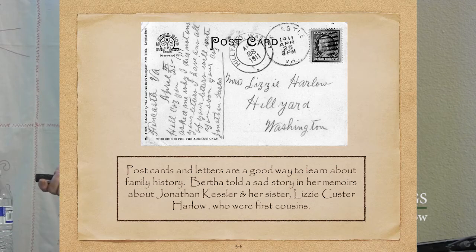This is a postcard from my family's possession. Letters and postcards are another way of finding family history. Bertha told a sad story in the memoir about her sister who was forbidden from marrying her first cousin Jonathan. Jonathan would write to her and she would write back, but sometimes the letters would get stolen or hidden and not given to her. Jonathan wrote asking why she hadn't answered any of his letters, saying he had answered every single one of them. She didn't get them, but she got this one. That little sad story is in the memoir.